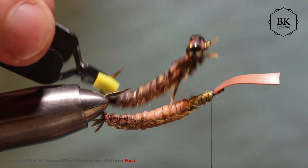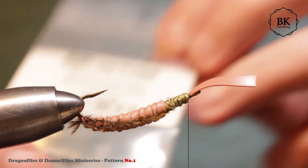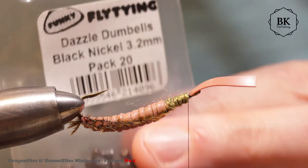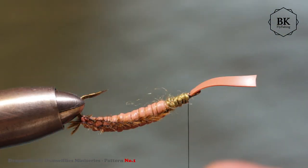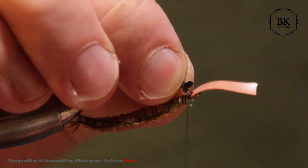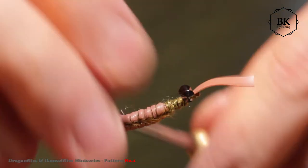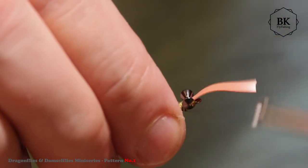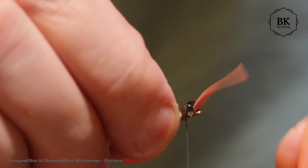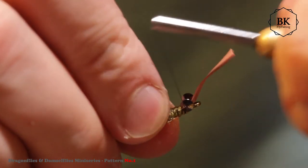I mentioned dumbbell eyes here. I had 4mm ones but I'm going for smaller - 3.2mm - for the hook size 4. Tie it in here, all the way to the front, and do strong thread wraps so they will not rotate.